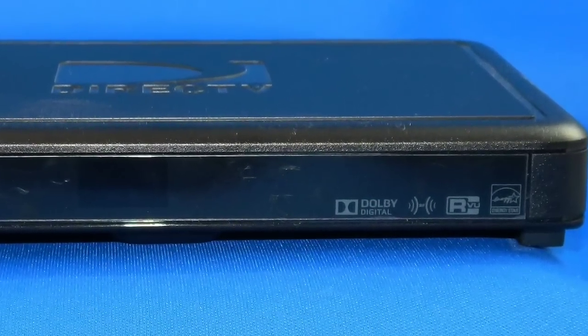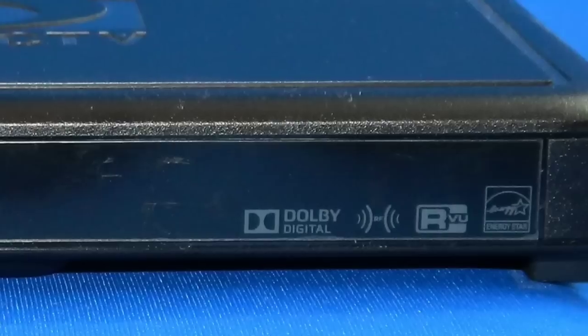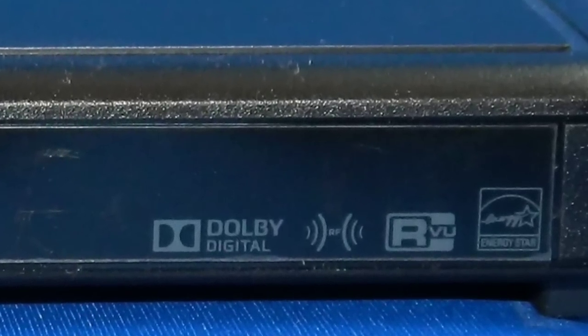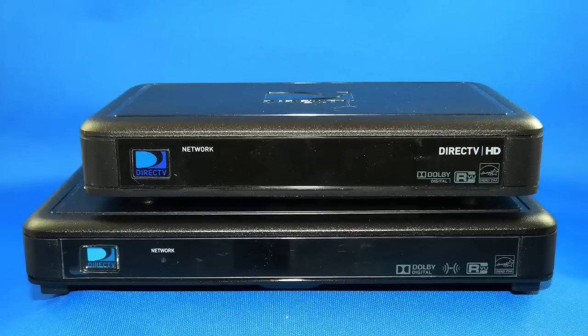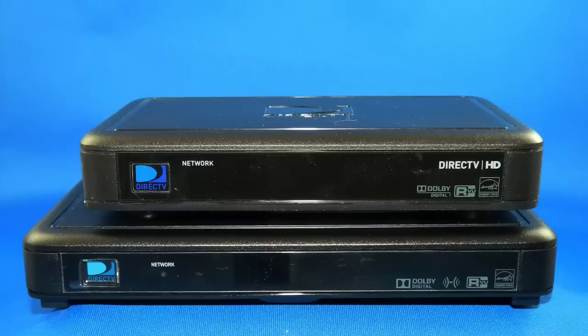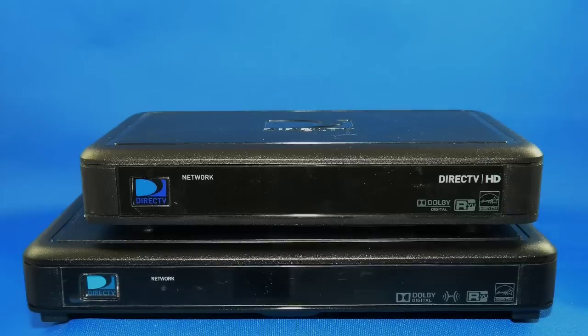The C41W looks an awful lot like a regular C41, right down to all these logos on the right side. It's actually a little bit shorter top to bottom and a little bit narrower left to right. Take a look at this comparison shot — the Wireless C41 is on the bottom while a regular Genie Client is on the top. Really, the size difference isn't that big.